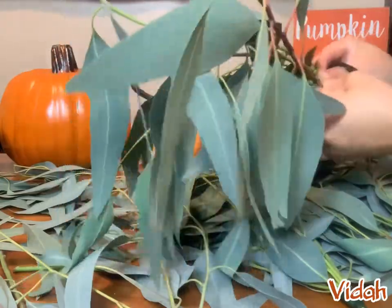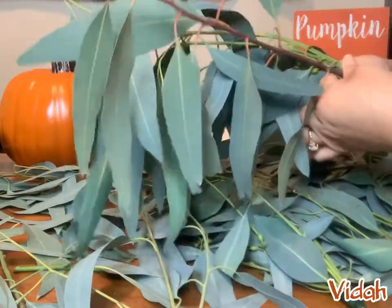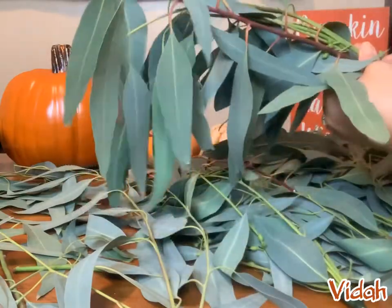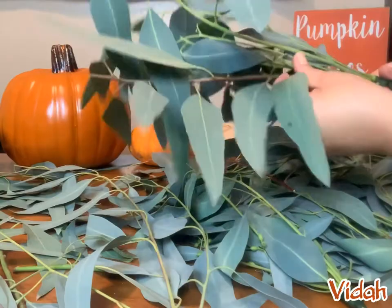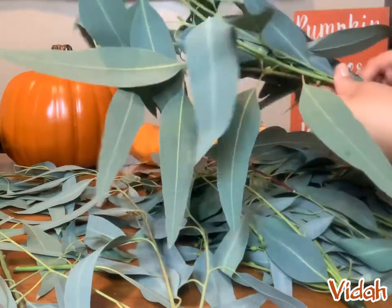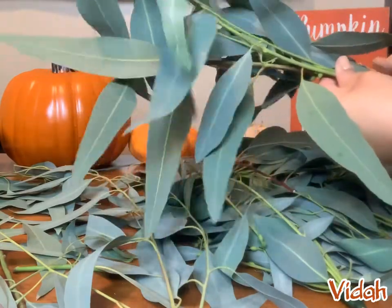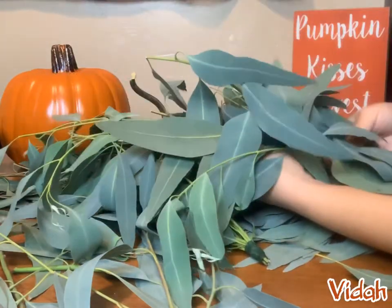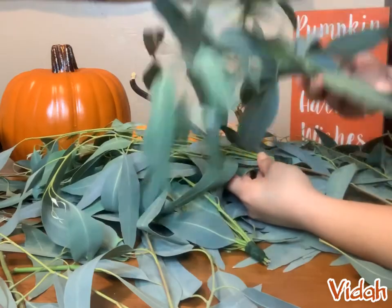It also makes them a little sturdier and stronger, so I do recommend doing the floral tape over the wire. Once you're done with the tape, at the end all you have to do is slightly press it onto the existing tape and it will sort of melt onto the tape you already have wrapped around. Now you make a few of these bunches and we can start putting the garland together.